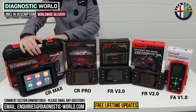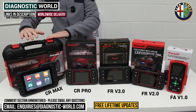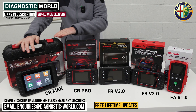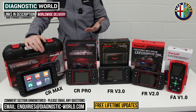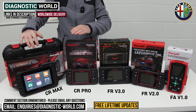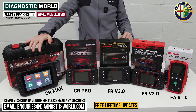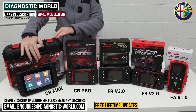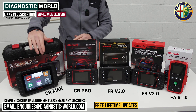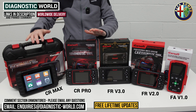Then we move to the tablet-based kit: the iCarSoft CR Max. This does everything that all of the other tools will do — it has really good software and matches the service functionality of the version 3.0 tool. If you're looking for a tool that covers everything, goes into deep diagnosis and deep service functionality, this is the top of the line. It's a bit more expensive, but you still get free lifetime updates, and it connects to Wi-Fi in your house or workshop so you can do free updates by simply clicking the update icon.